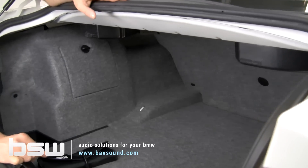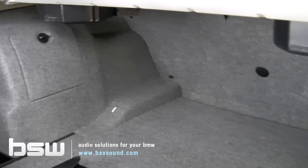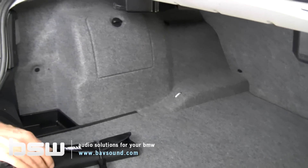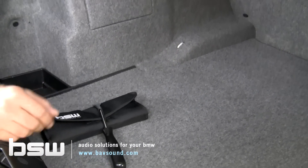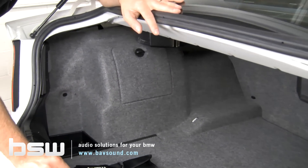Welcome back everybody. Here we are today in the trunk of a 1999 through 2005 BMW three series sedan. What we're going to be doing is removing the trunk panels on the driver's side to gain access to our iPod or droid connections, as well as the factory amplifier should we be installing a subwoofer system. So let's get started — it's very straightforward.